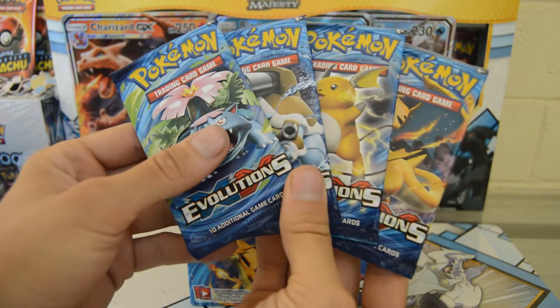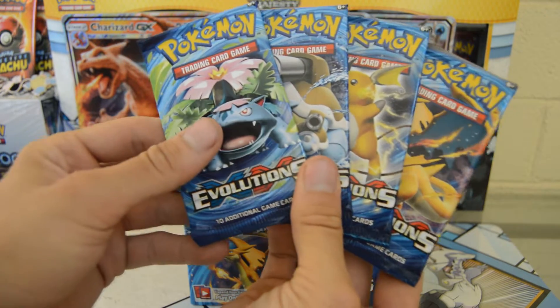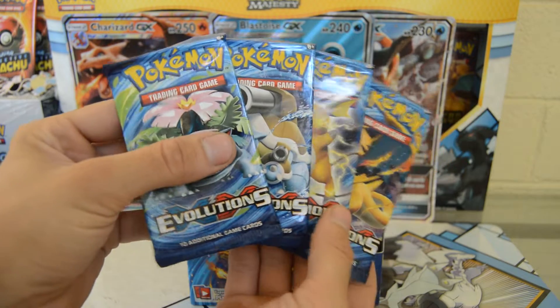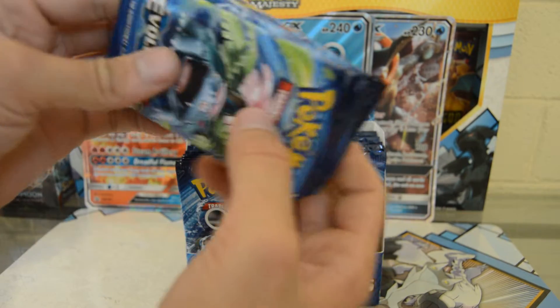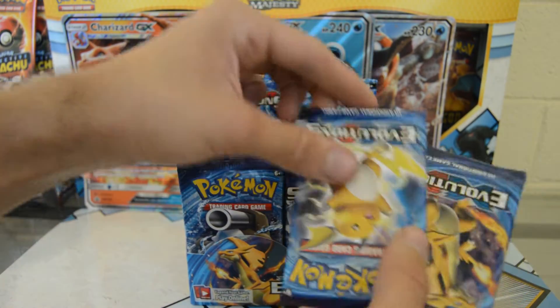Really excited for this set. I'm gonna start opening packs between Sun and Moon Lost Thunder and XY Evolutions, so stay tuned for those. Y'all have a good one and I will catch y'all later.